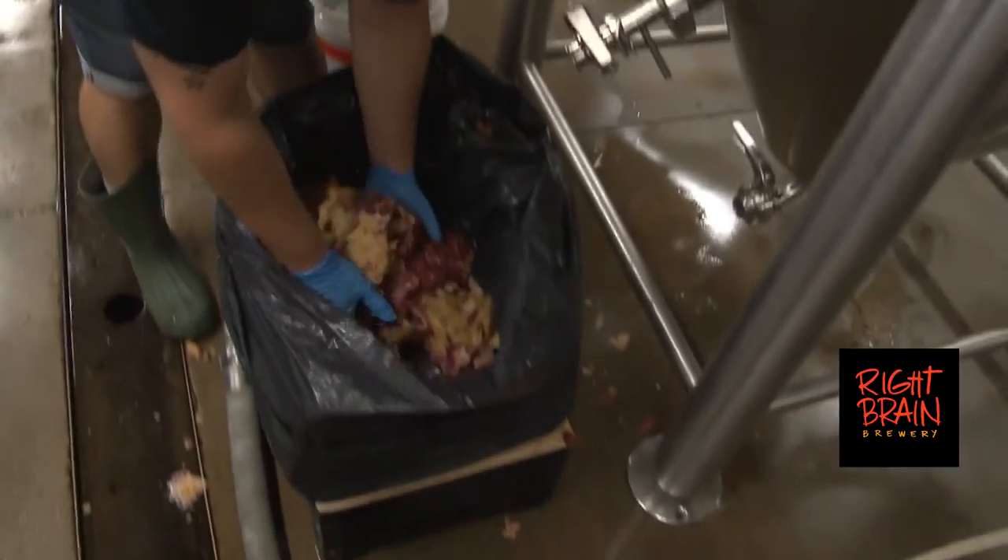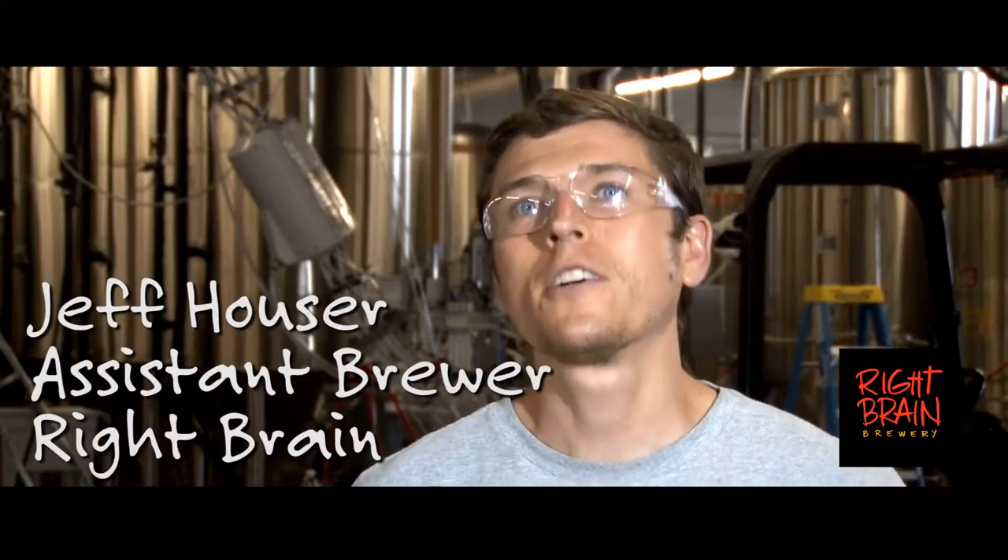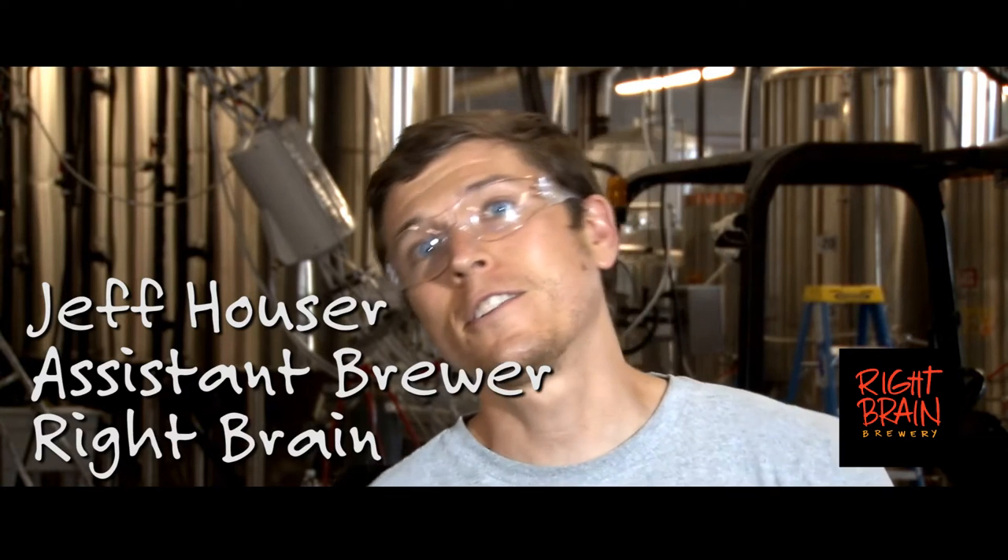When we used to brew it, we threw the pies directly into the boil kettle, but this year we're changing it up a little and adding into the fermenter as well.